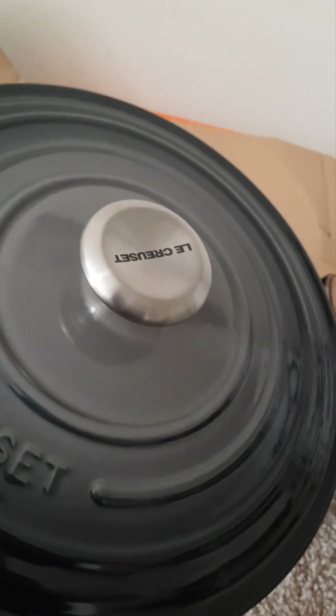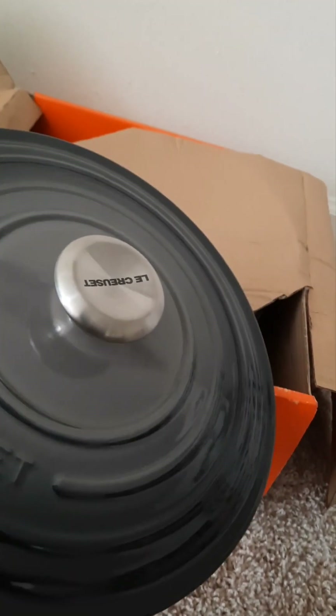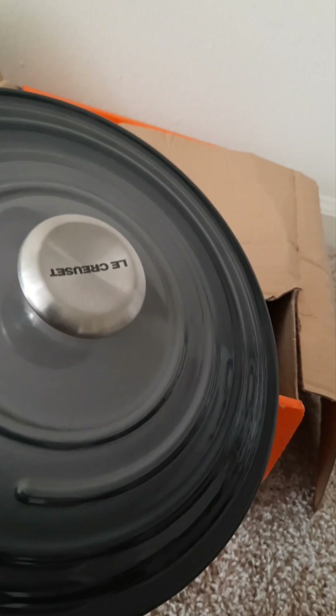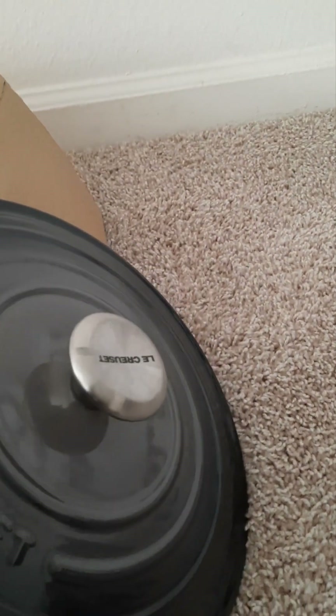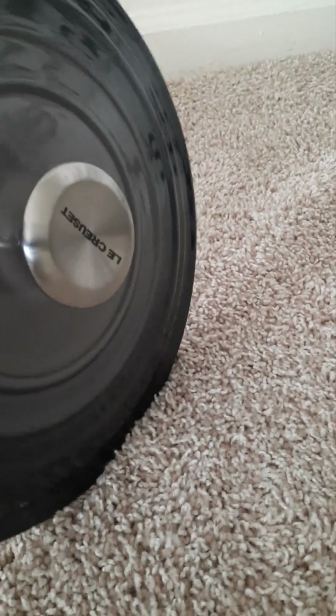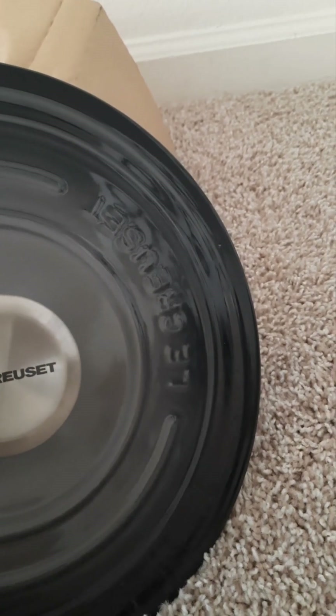The color is in the dark gray and light gray family. Depending on the light, you may pick up some purplish hues — I see a lot of that online, but I haven't noticed it myself. I walked it through different parts of my living area in different lighting and it always looks pretty consistent to me.